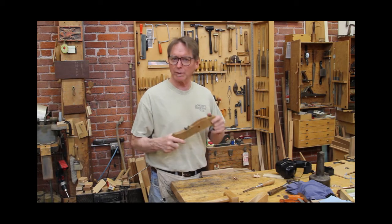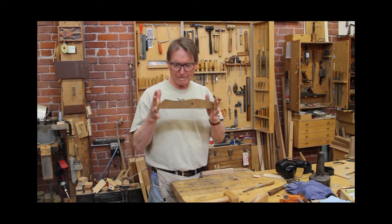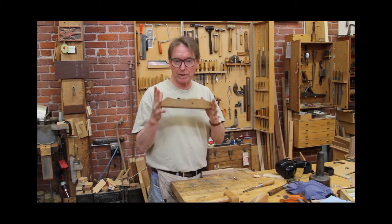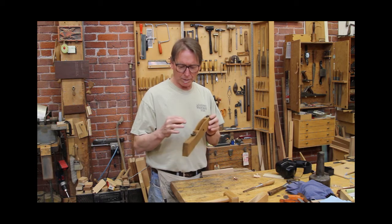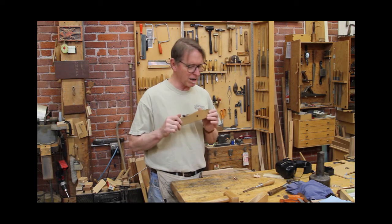This summer, coming up this June, we've got a class in making wooden hand planes. It's a five-day exploration of plane geometry and design. We're going to be hardening and tempering our own irons and building wooden hand planes. They are great.